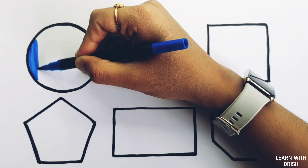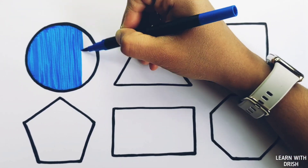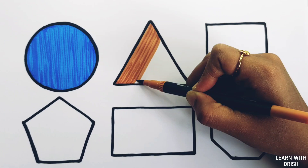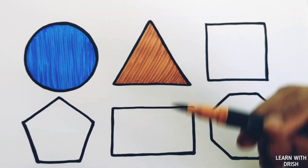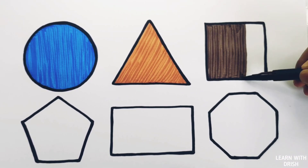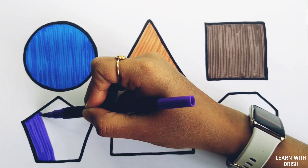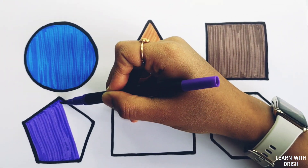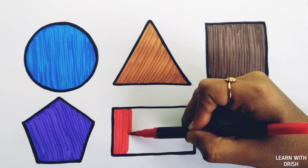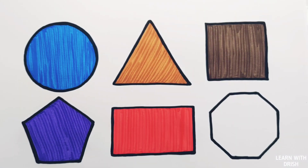Dark blue color. Orange color. Brown color. White color. Violet color. Red color. Pink color.